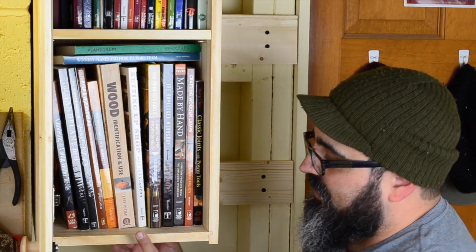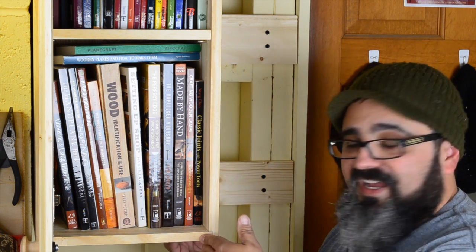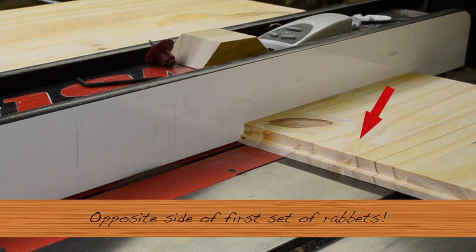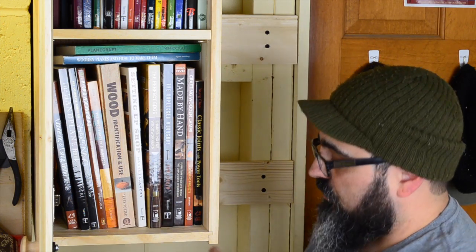There's one more thing I need to point out about cutting the rabbets for the top and bottom for the back to fit into — they were on the opposite side of where the rabbets for the blind rabbet are. What I really should have done, and I highly recommend this, is make sure you mark the side that they're going to appear on, because they're always on the opposite side. I had to double, triple, even quadruple-check myself to make sure I got them on the right ones. That's probably a really good tip if you're going to do something very similar.